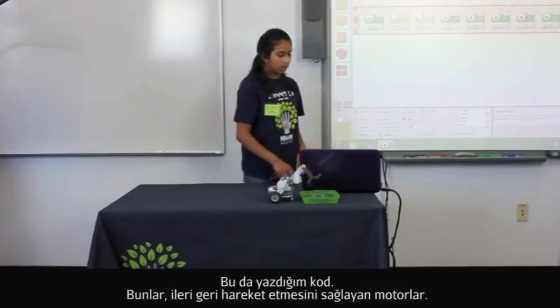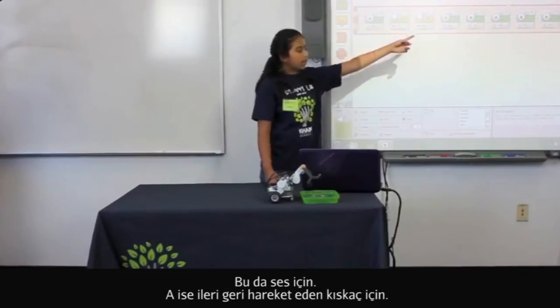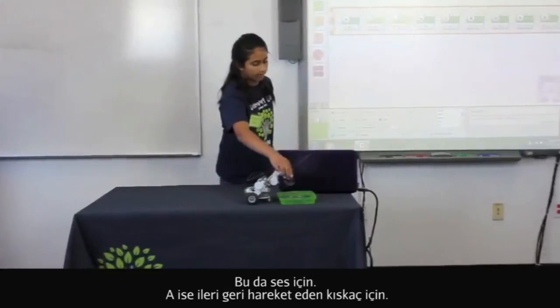And then this is the code. These are the motors that make it go forward and back — that's the sound. And the A is the claw, which moves forward and back.